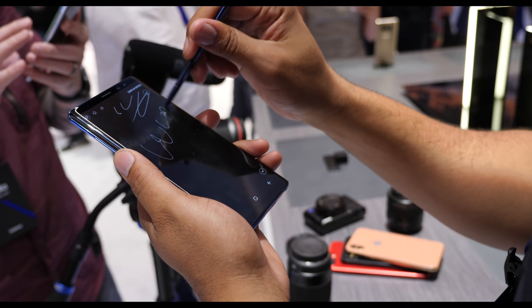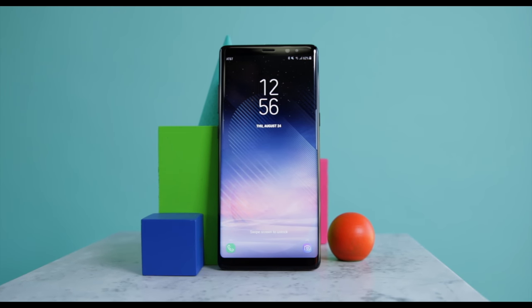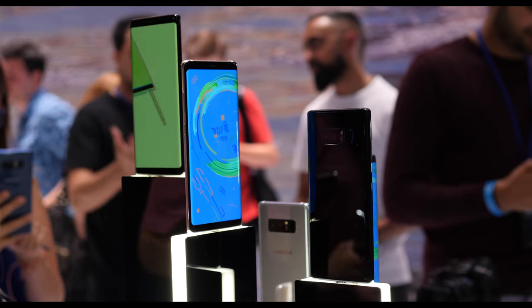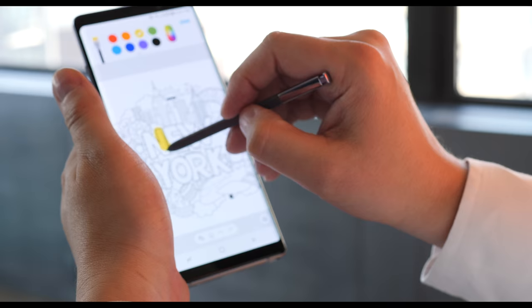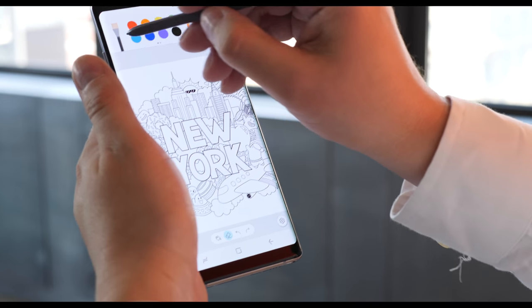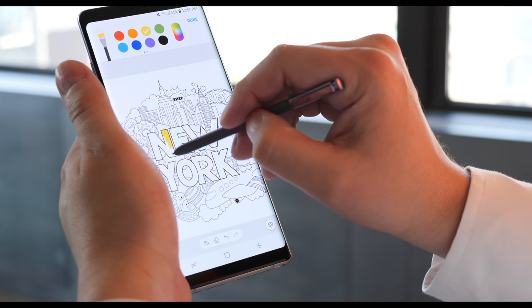The overall UI on the Note 8 stays pretty similar to the S8 and the S8+. It's the Samsung Experience Launcher, and to be honest, it's snappy, but we are using this phone in a controlled environment and I don't have any apps on it just yet. There's Bixby as well as the usual Samsung software, the Snapdragon 835 processor, and for the first time on a Samsung device, we're getting 6GB of RAM. But in my experience, Samsung's UI does tend to slow down with time, so I don't know if throwing more RAM at it is going to actually fix the issue for me.